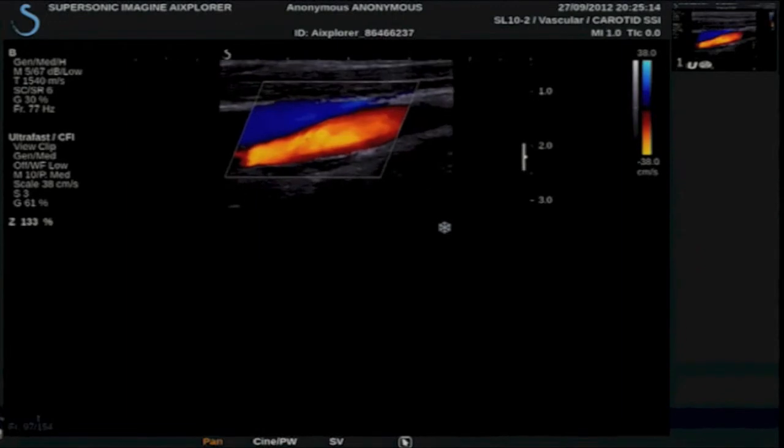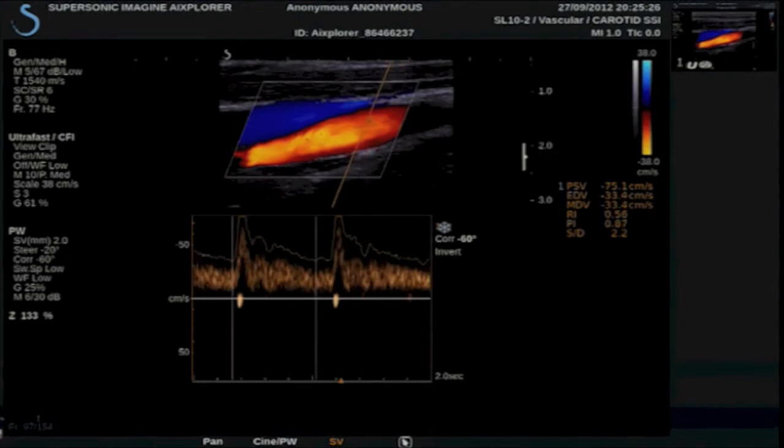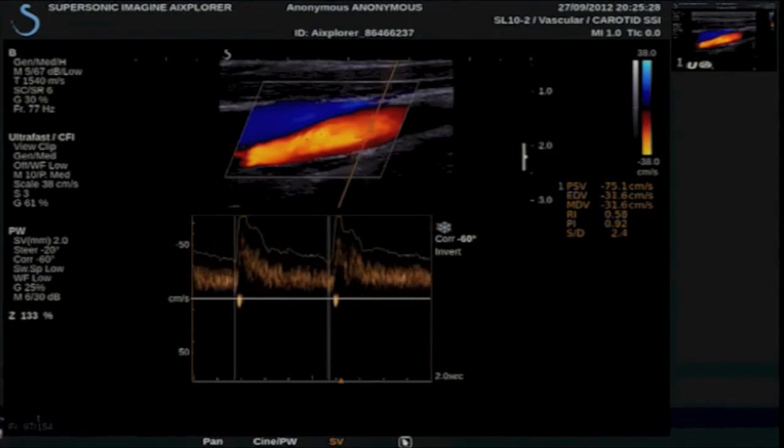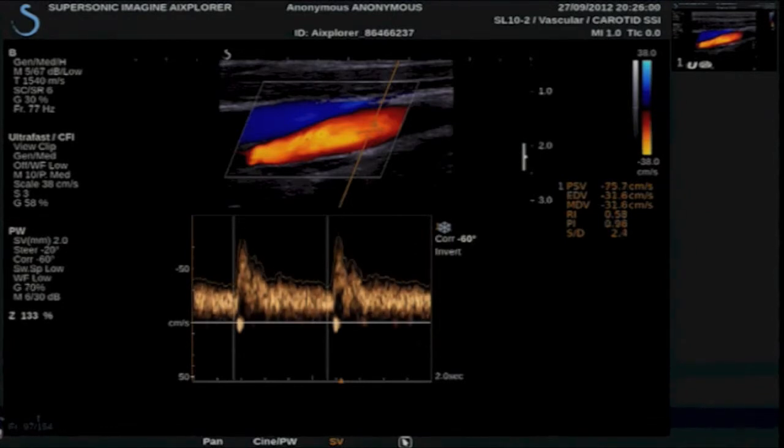I am going to zoom on my image. I can now add my spectrograms and place my sample volume wherever I want. Notice the flow profile is changing as I move across the vessel — I am retrospectively quantifying the flow information I acquired using the ultra-fast Doppler. I could do an angle correct if necessary, change my sample size, shift the baseline, change my gain and scale. I have selected the autotrace — the pulse wave autotrace — which will automatically calculate my peak and end diastole measurements, and also give us a resistive index and a pulsatility index.